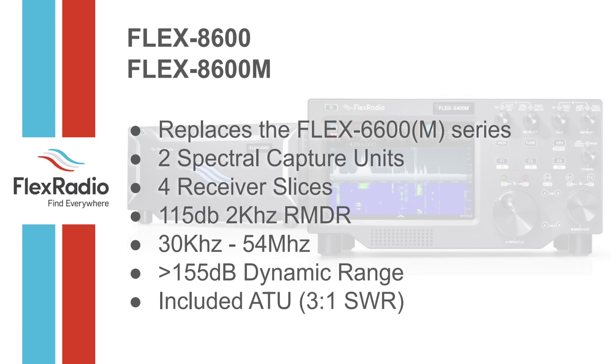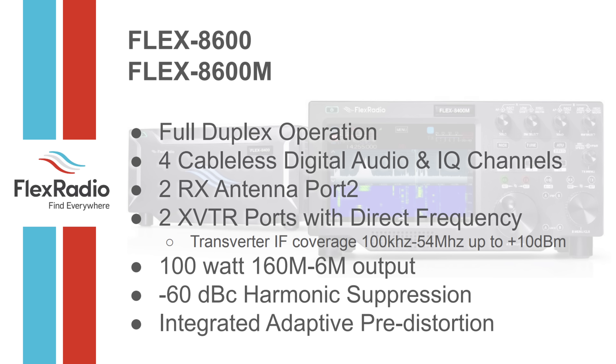Moving to the 8600: two spectral capture units, four receiver slices, 115 dB of 2 kHz RMDR, same 30 kHz to 54 MHz coverage, dynamic range of 155 dB, same 3:1 tuner, and full duplex operation. This enables satellite work with VHF — you can use two transverters, one for VHF and one for UHF, connected for full duplex. The Q5 Signals five-band unit covers 2m, 220, 440, 906, and 1296 MHz for about two grand with 25 watts.